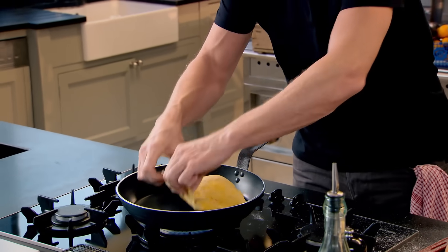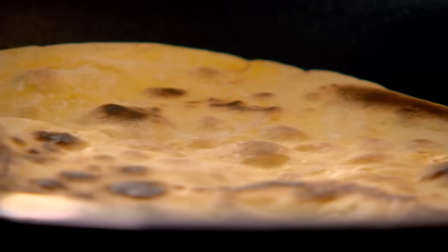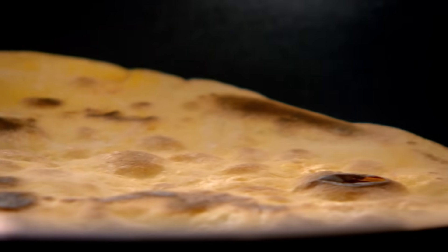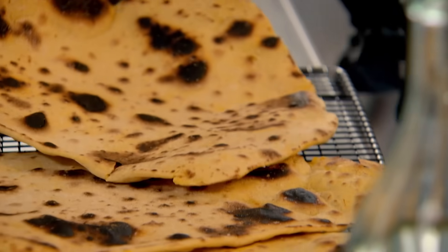As it hits the pan it starts to blister — she's ready for turning. Beautiful. Get that colour on there. You want it nice and crisp, almost blistering on both sides. Because it's nice and thin, it's cooked. Once browned on both sides, just cool on a rack. Flatbreads, done.